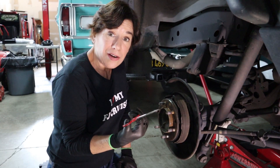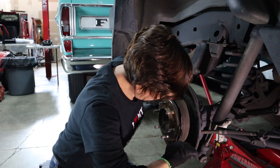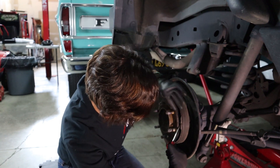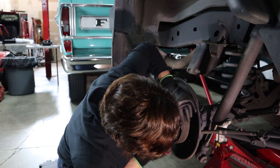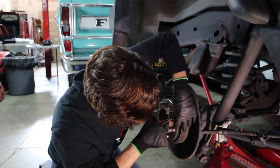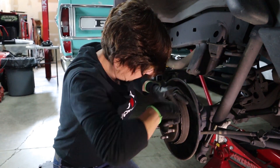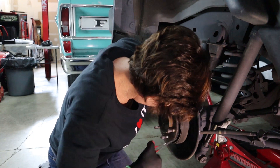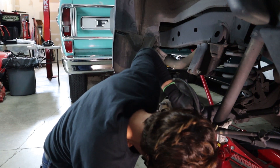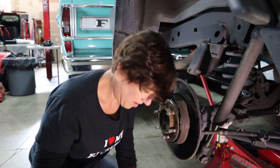With your needle nose pliers or hemostat, reach in through the side and grab the spring and cup and release both of them. It fell — I see it, it's at the bottom. I've got my spring and I've got my cup, so I am good to go.